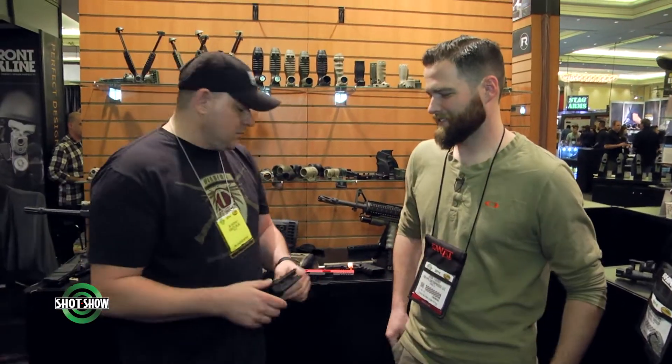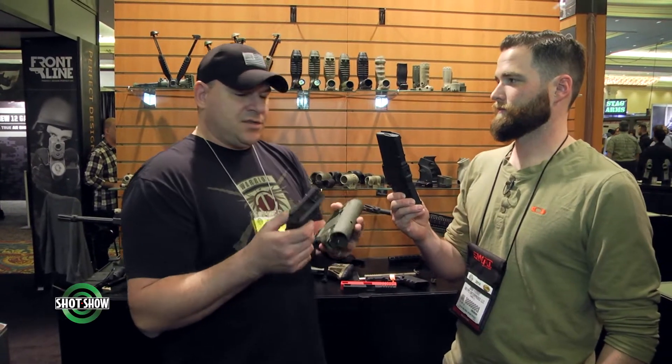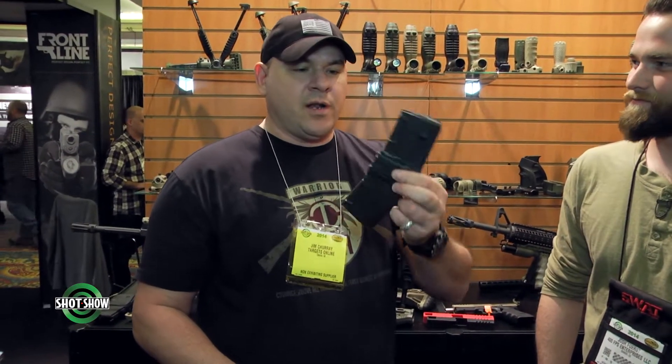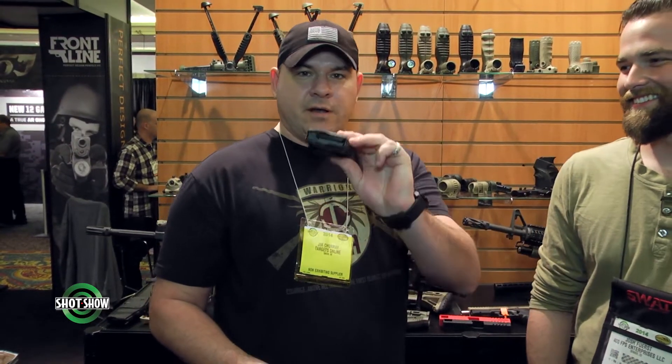Forward grips. I don't have enough magazines on my gun — I just don't. You got one in the back? Well, this is what we're going to call the Denver Mac. Ten rounds there, ten rounds there. And that's my new forward grip, folks.